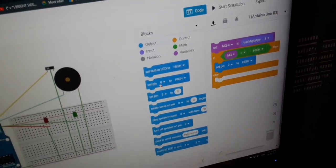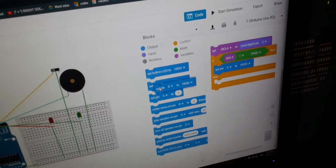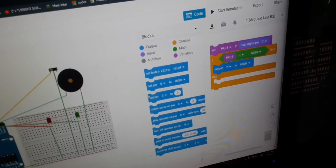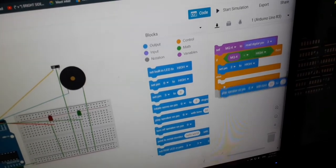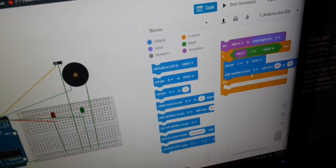You also need the buzzer to be high and to beep, so you can add a delay block for that.